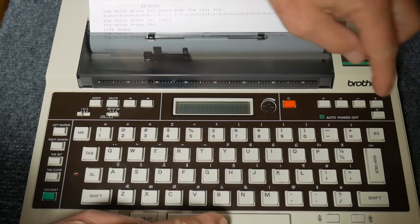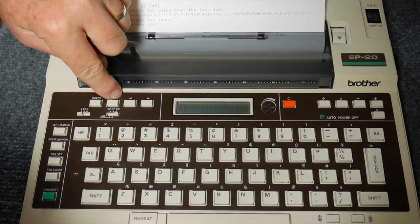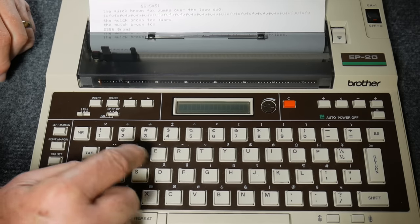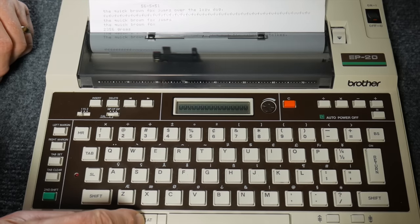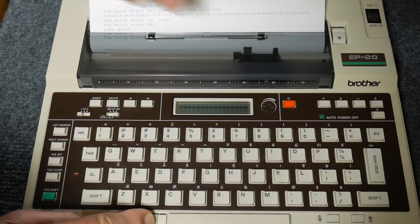Some keys do repeat on their own — the space bar will repeat, the backspace will repeat, and also your insert, delete, and cursor keys will repeat if held down. Any other key requires the dedicated repeat key: press W, then hold repeat and it'll print a whole row of W's. If you want a line of dashes, hit the dash key and then repeat — it'll fill the whole line.